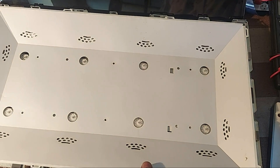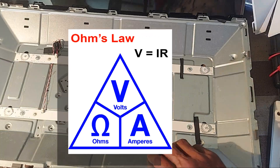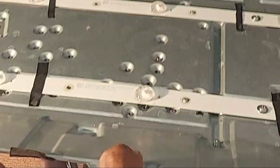Dear friends, what to do if the same type of backlight is not available in the local market? Now I explain it according to Ohm's Law. So first we will find out exactly which LED is damaged. Disconnect the LEDs from the circuit board.